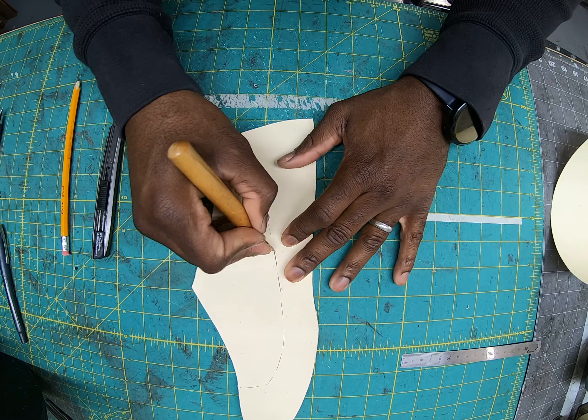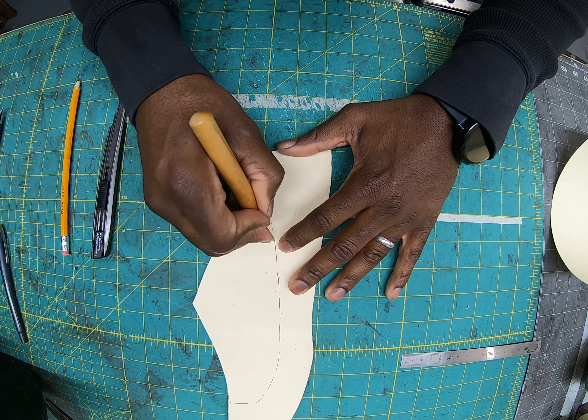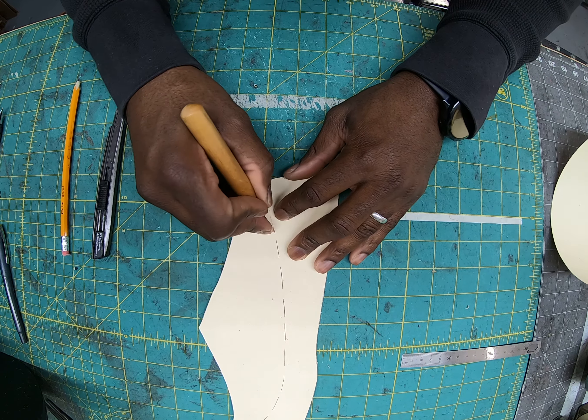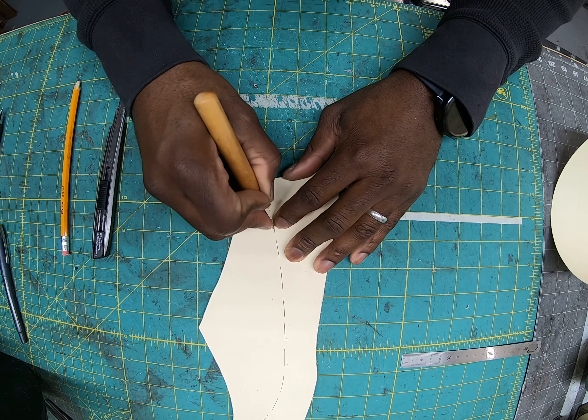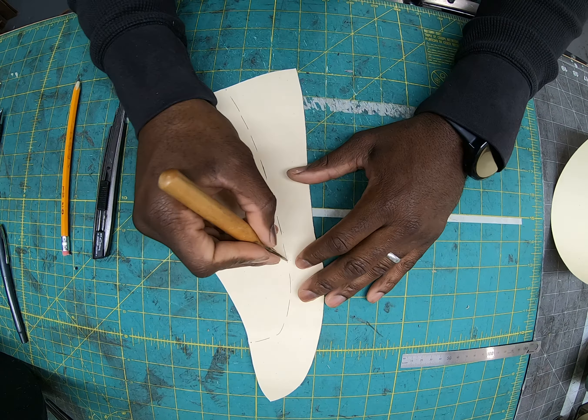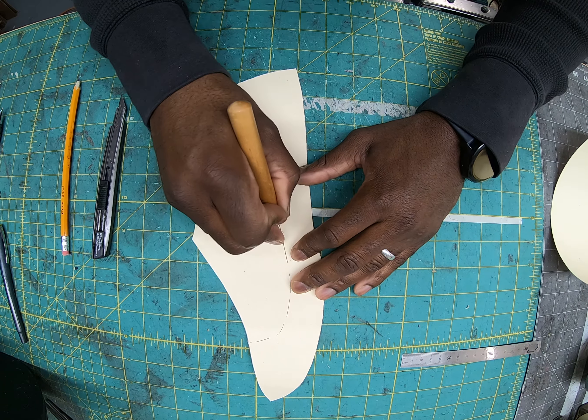The next thing is to take your awl and go back over those lines. If you flip it over it's easier to see — widen those lines so you can get a pencil in there and transfer the line. You can see some are wider than others; you want to open them all up by running the awl in there and slightly pushing against the edge.